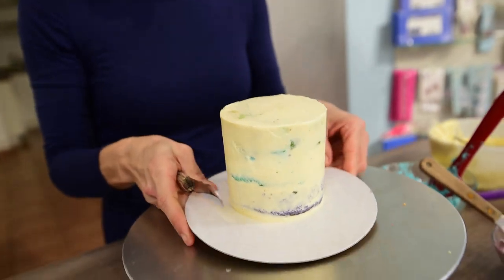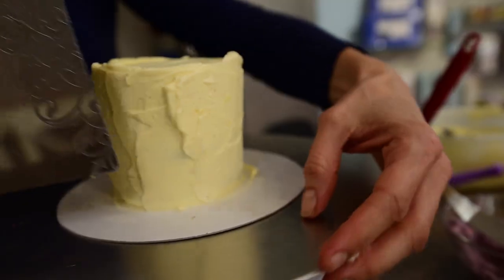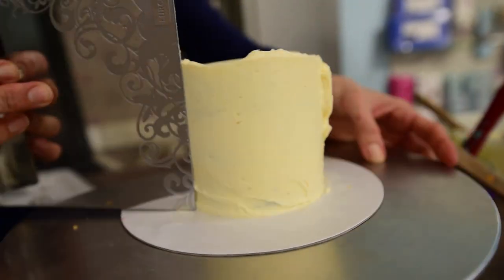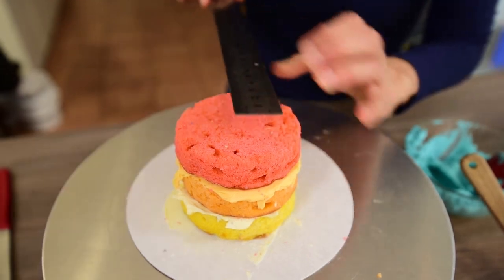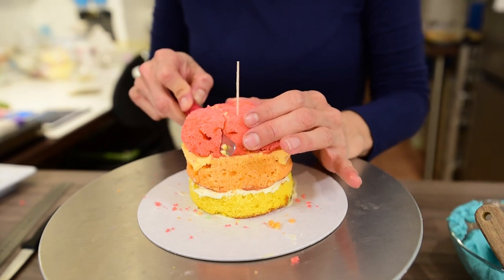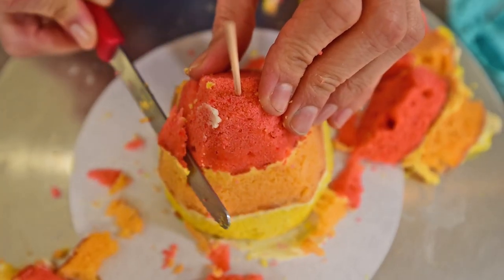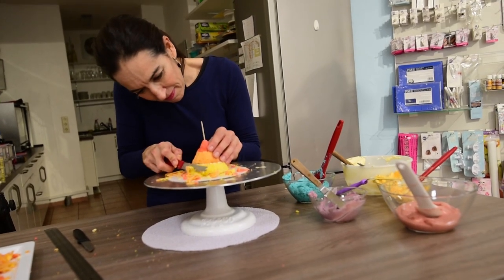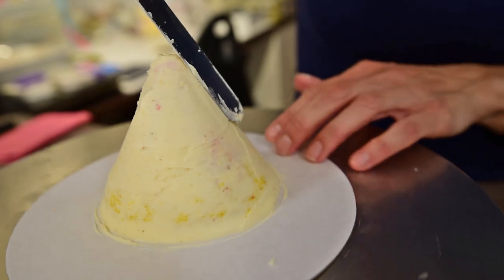While I wait for the second cake to set and be hard enough to carve, I will give a second coat to the first cake. I then get my second cake from the freezer or fridge and measure the top to find the precise middle of it, marking it with a toothpick. From there I start carving it until I get a cone shape. I cover it with buttercream or ganache and place it in the fridge again for the frosting to harden.